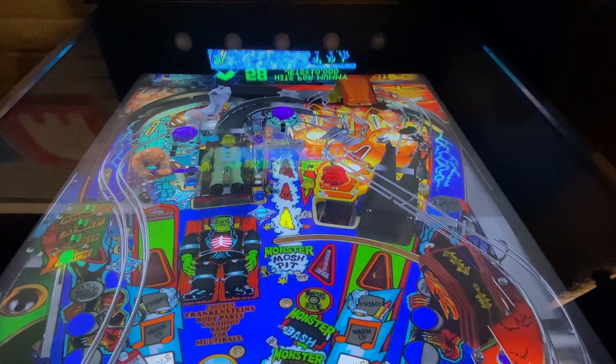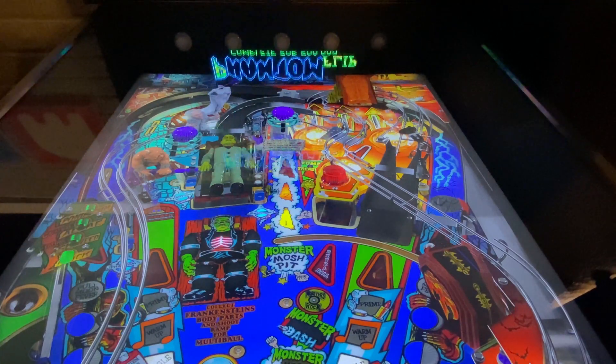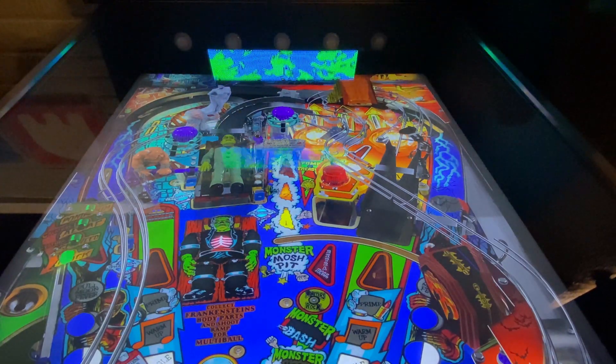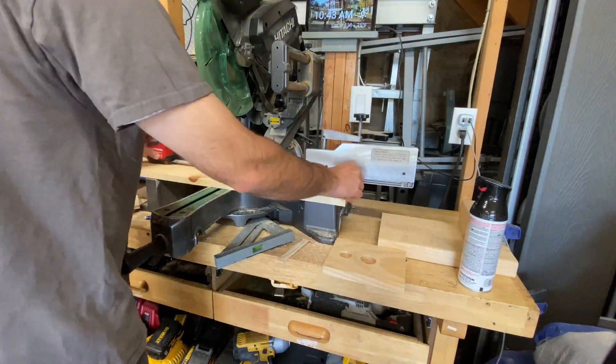First, we're going to make a mount for the rear flashers. Flashers are lights at the back of the cabinet that flash when different switches and contacts are hit. For the flashers, I simply used the same RGB buttons that I used for everything else, but only hooked up the LED wires. I know there are much better and more authentic ways of doing this, but here we are.